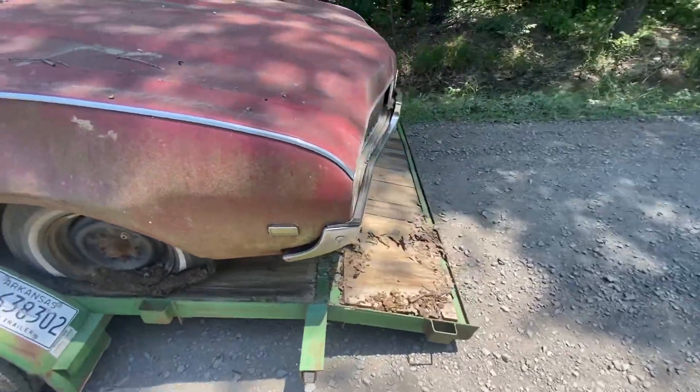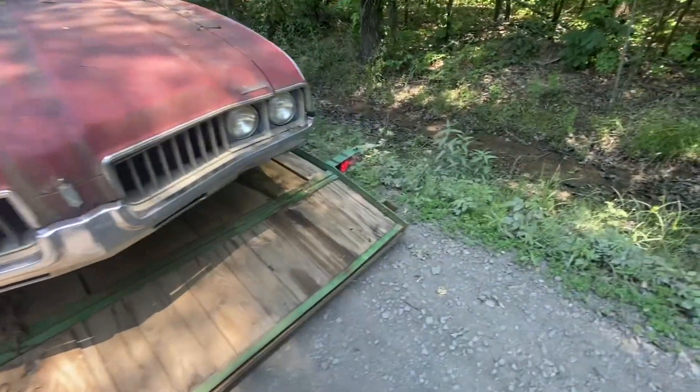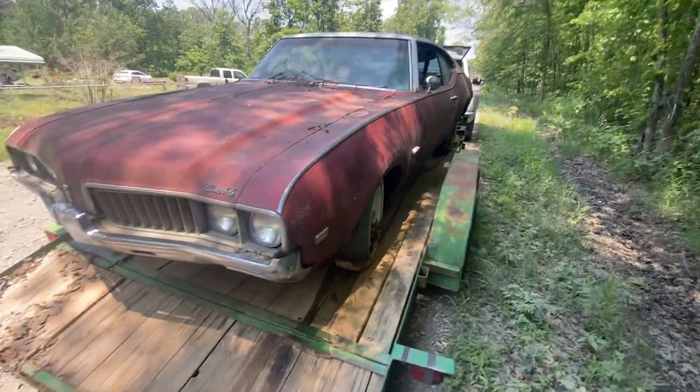Me and my buddy talked — I'm actually going to take it to my shop and clean it up, put some other wheels on it, and see if I can get the motor running and get the mechanical stuff lined out on it.